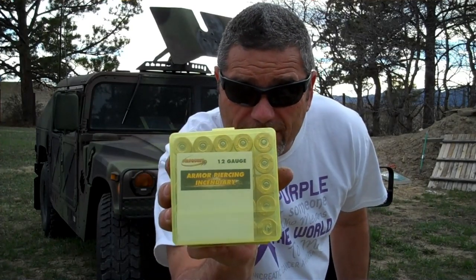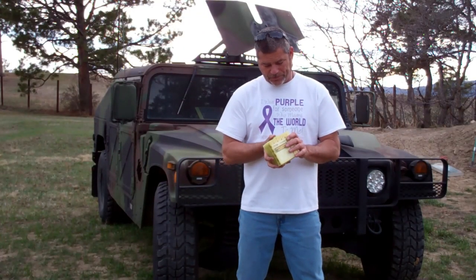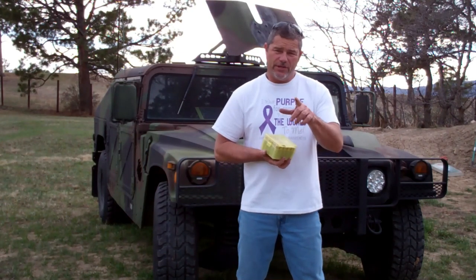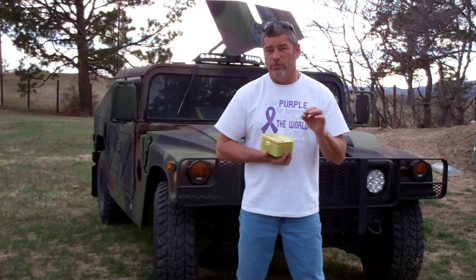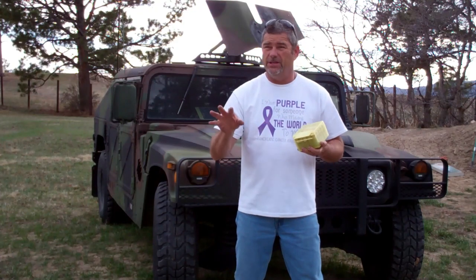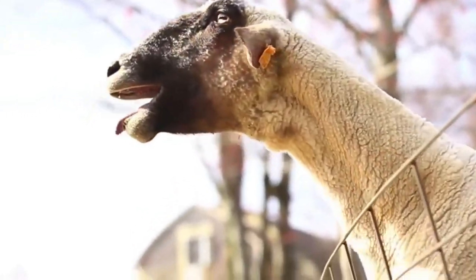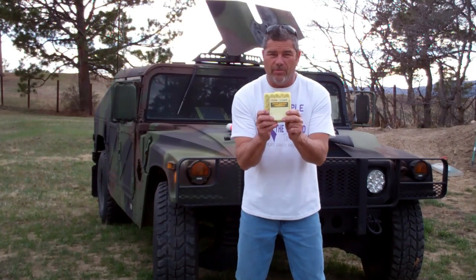Welcome back to Going Ballistic. I was digging through some of my old ammo and came across 25 rounds of 12-gauge armor-piercing incendiary rounds. When I found these I had totally forgotten about them. Do you remember when they were trying to ban the green-tip 223 rounds? I had just purchased three to do a video and they hadn't come in yet when that happened, so I panicked and bought these.